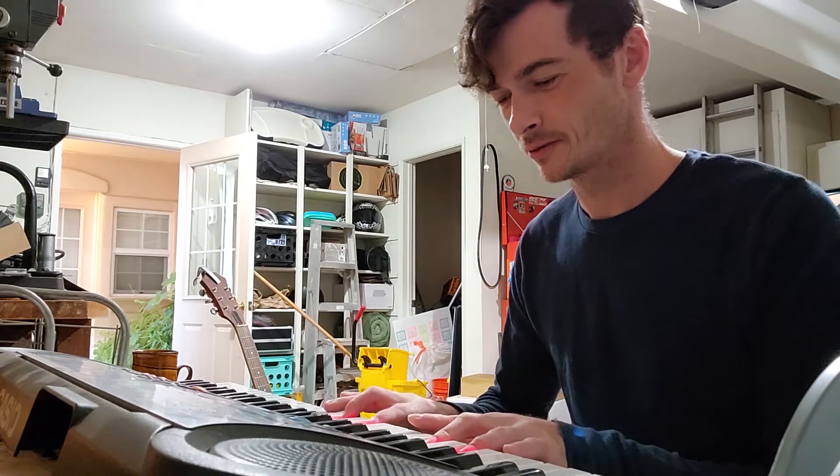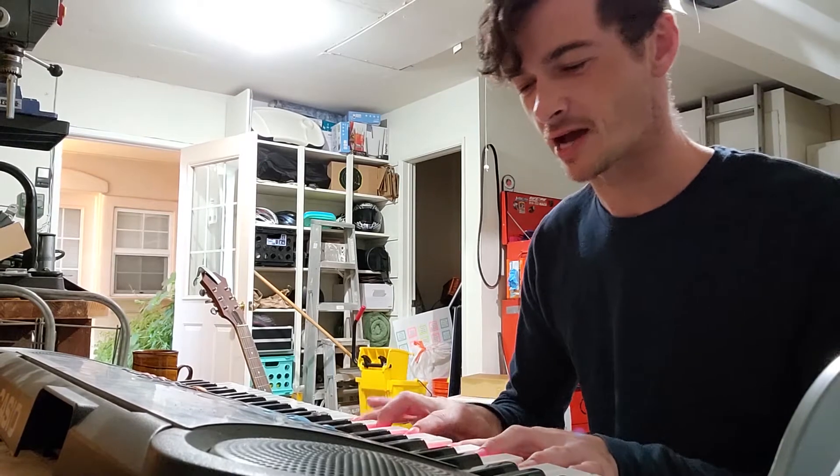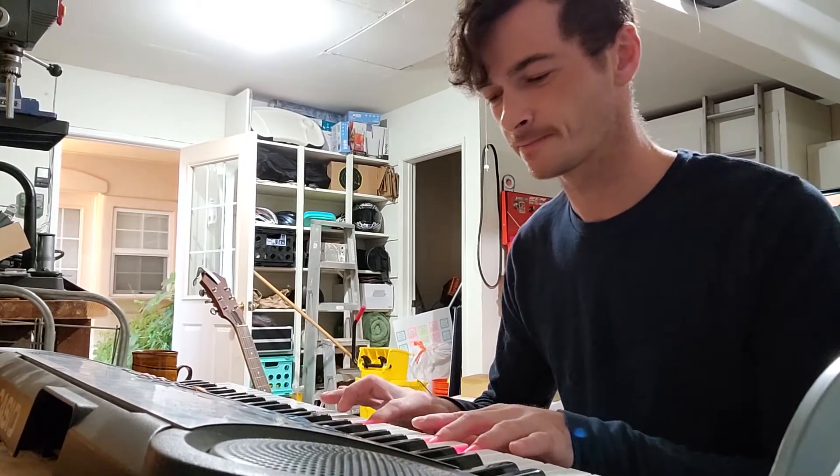Once you learn where to put your fingers and stuff, the rest of it is kind of easy. The hard part is being accurate with your fingers, which is the hard part.